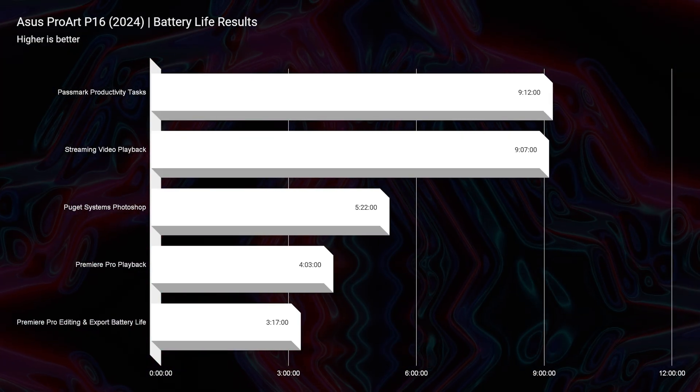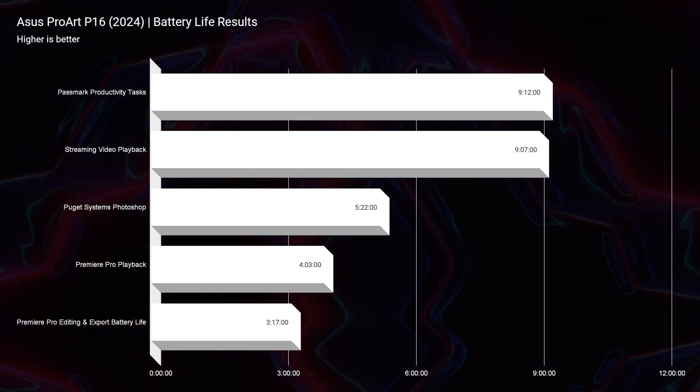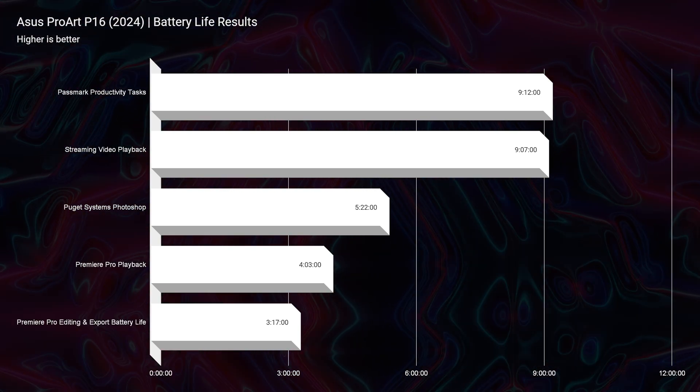I'm very impressed with the performance now that I've got this machine up to date. I spent three hours and 17 minutes editing and then exporting that project, and when I was finished I had about 20% battery left.